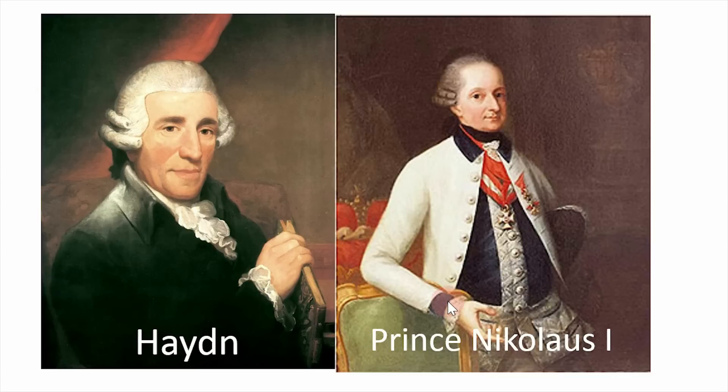Haydn was the musical director for the Esterhazy family, and Prince Nicholas liked to shuttle all the musicians out to the Esterhazy summer home. The summer home was about a day's journey from where all the musicians lived, and their stay had been extended, and everyone was getting kind of homesick and restless. So the musicians went up to Haydn and were like, 'Haydn, we miss our wives. Can you talk to the Prince so we can go home finally?'